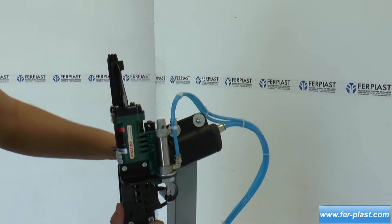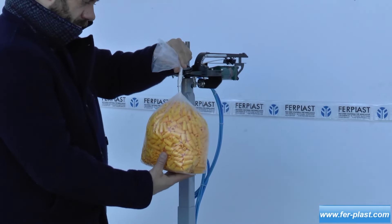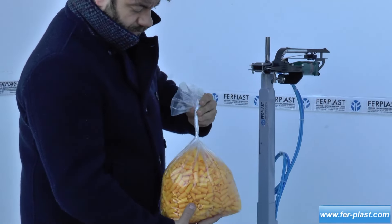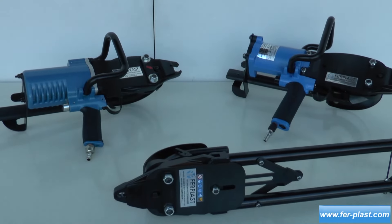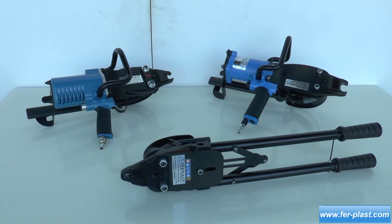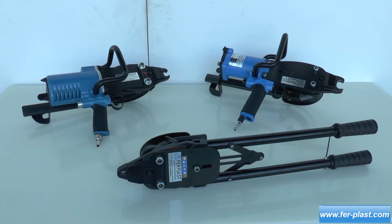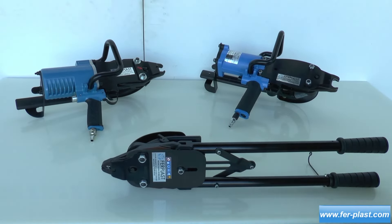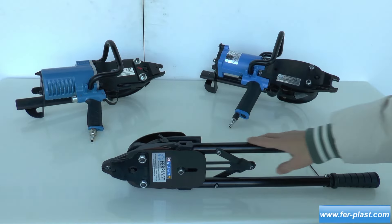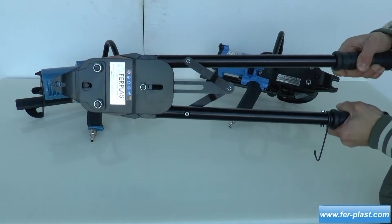For the series of pliers, there are also models designed for cages, which can be manual or pneumatic. The FPH45 is the manual model, using 45-millimeter clips and featuring long leverages to facilitate the operator's work. For intensive productions, the pneumatic model is recommended as it requires high closure force.